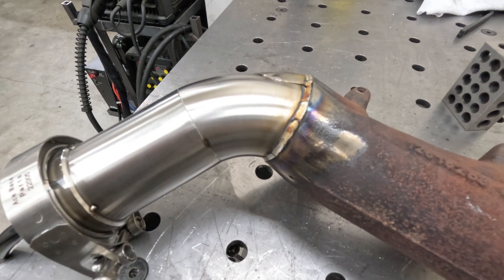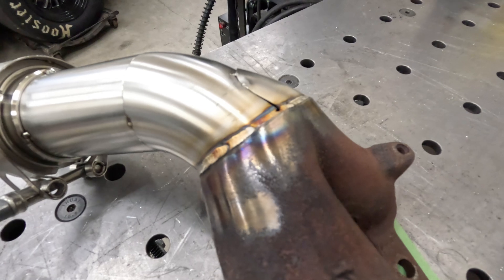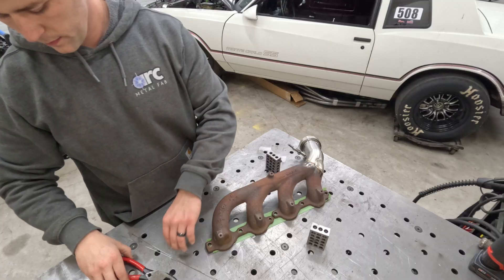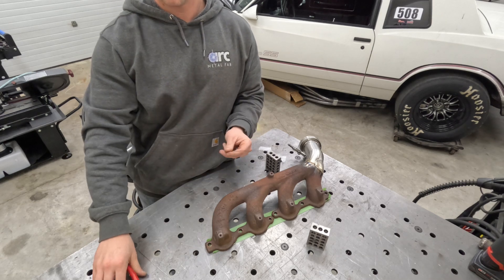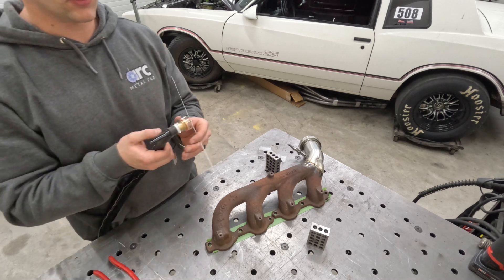Here's that dissimilar weld. It's hard to weld cast steel like this because it's got so many impurities in it, but I'm pretty happy with that overall — that ain't too bad. I'm at about 50 amps and using 308 .045 filler wire.